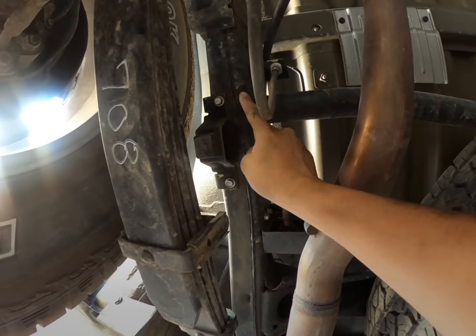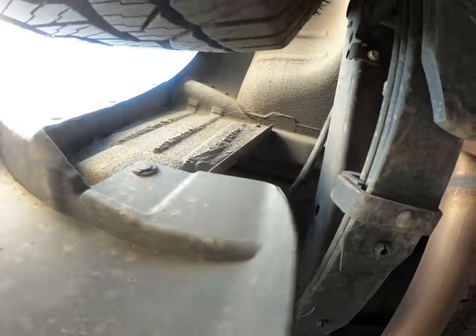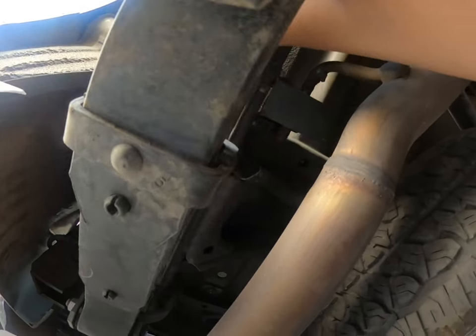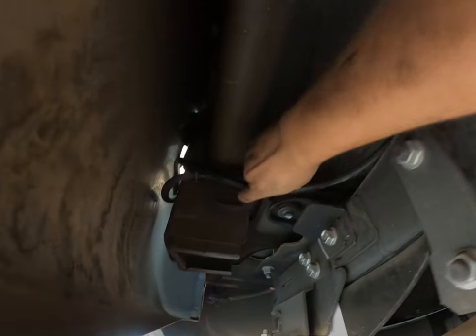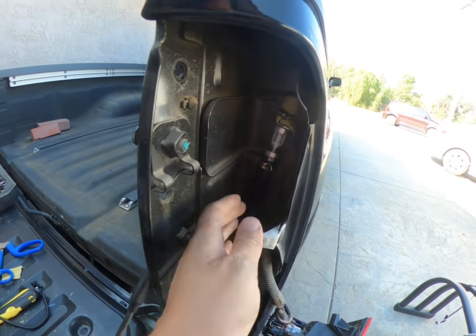I crossed it over the frame — still going above — so it doesn't get too close to the exhaust. I'm sure it wouldn't be a problem but whatever. Follow it through here, here, here, and then I'm going to zip tie it somewhere over here where there are more cables — zip tie it to that. Probably zip tie one more to the frame. All right guys, here's the finished product.